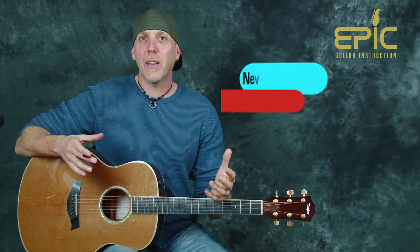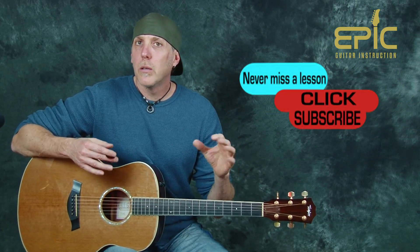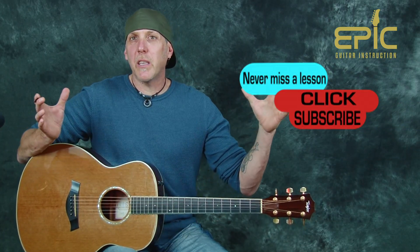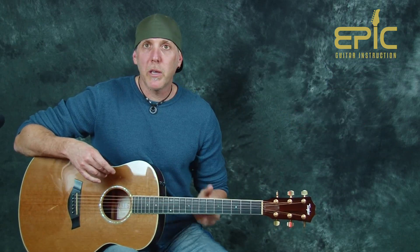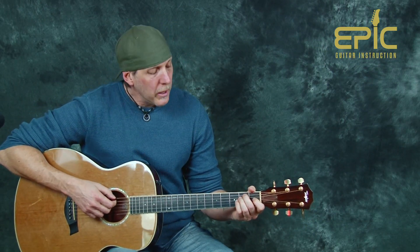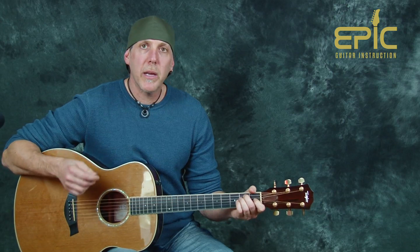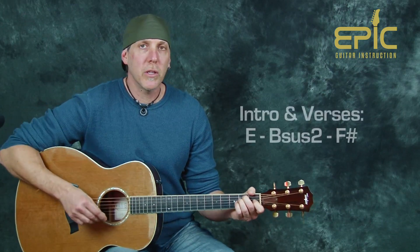What makes the song so awesome, in my opinion, is the way Live — and they do this a lot if you know their music — have mellow verses and then big, huge chorus movements. They do that really well and it's very powerful. Let me play you the intro and verses and then I'll explain the pattern and everything I'm doing.